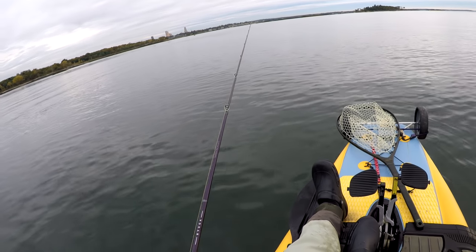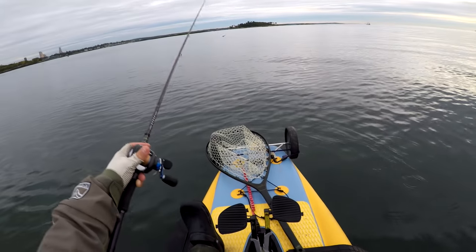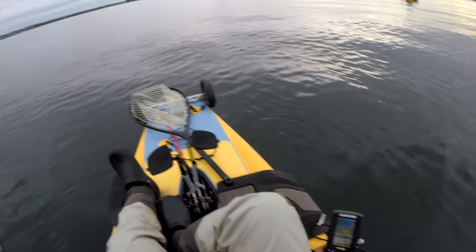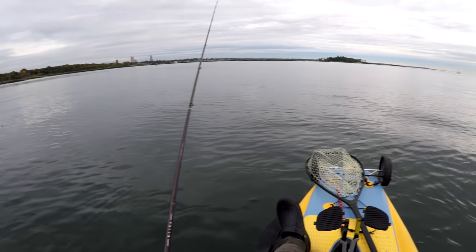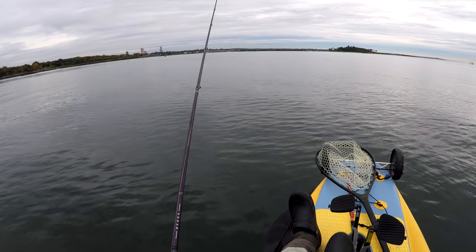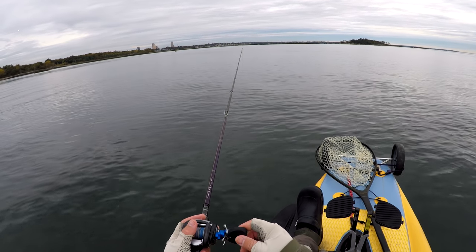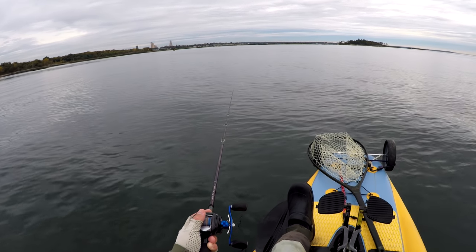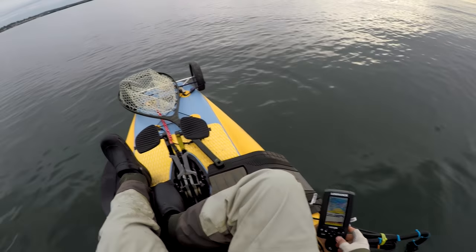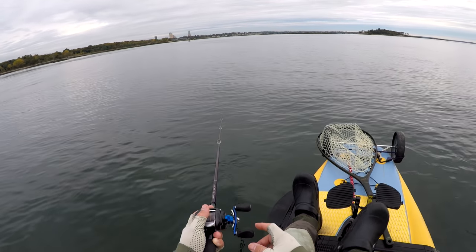You stand very little chance if a 10-plus pounder takes your jig deep inside the rocks — you're going to get broken off immediately, it doesn't matter how heavy your leader material is. I'm using 20-pound J-Braid to a 20-pound fluorocarbon leader, and the whole trick is to turn them before they know what just happened. That will be demonstrated later in more detail on larger fish.